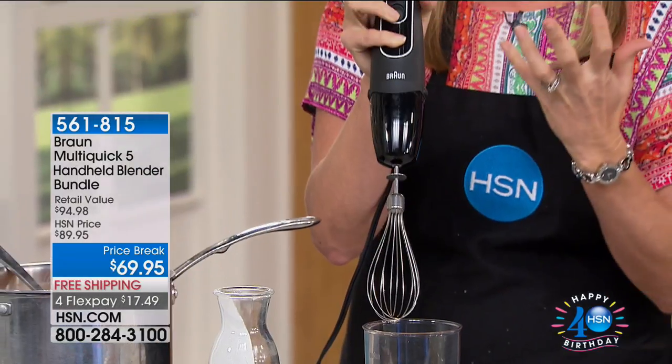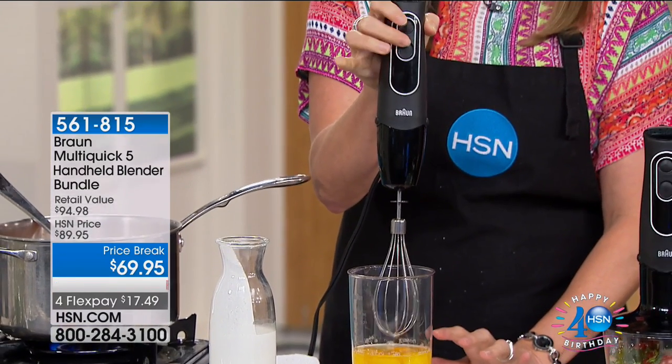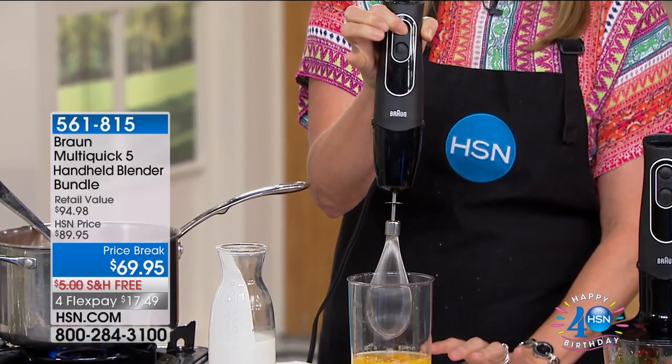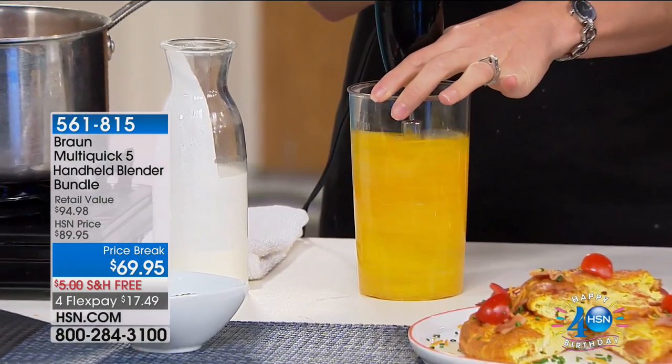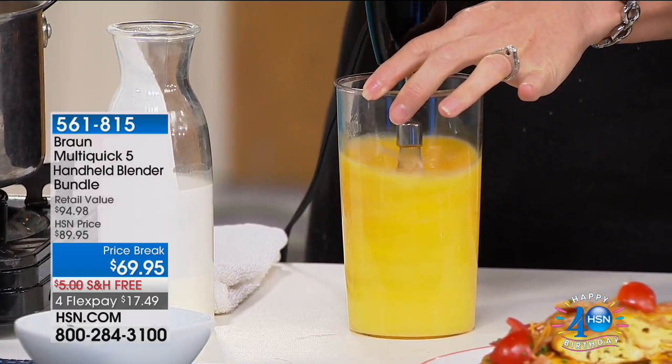When you think of Braun, we are the highest quality. There are blenders on the market that don't have 350 watts. You have two speed settings, and it's all designed to be used with one hand — your pointer finger for low, your middle finger for high. This beaker comes included. No splatter, no splashes — that's what 350 watts of power in the palm of your hand looks like.